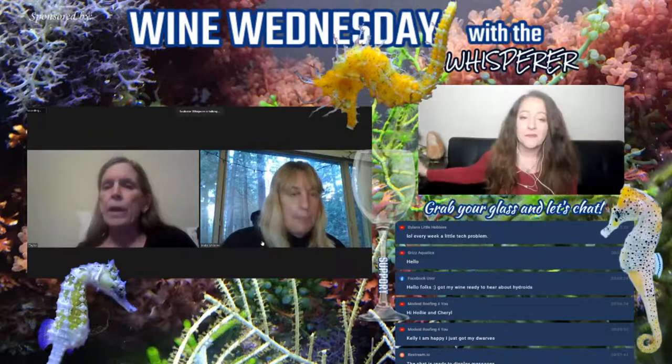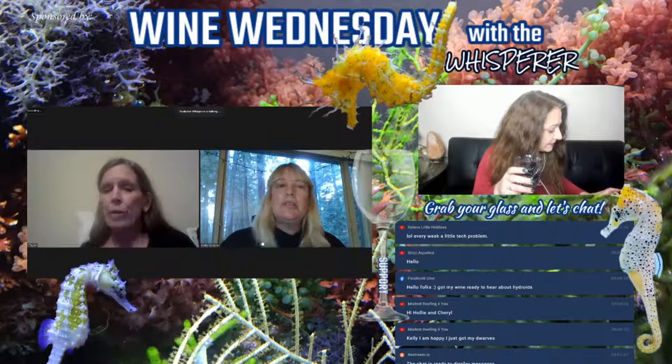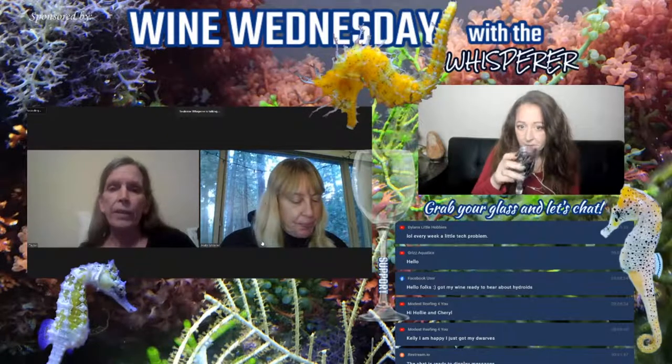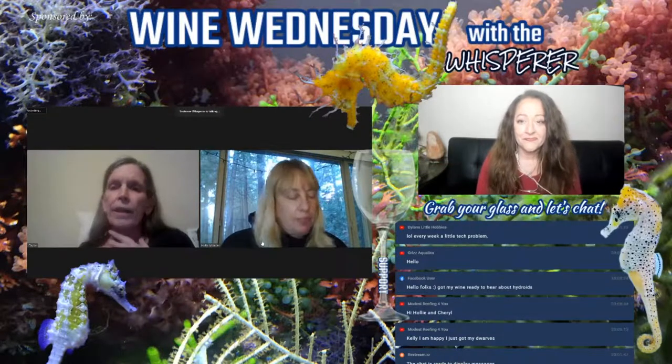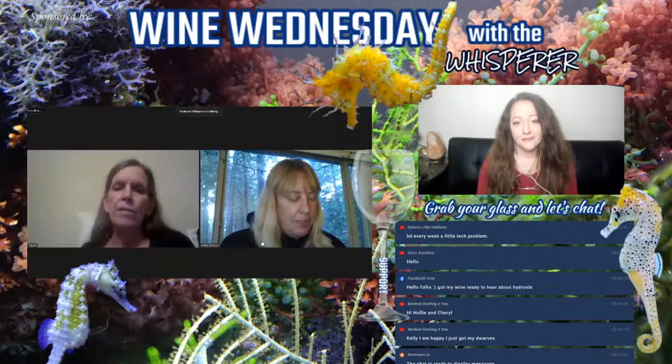Cheryl, have you dealt with hydroids, or can you tell us why it's so much bigger a deal in a fry tank? I've dealt with them. They're one of those things that you don't even notice they're there until they start causing problems, which makes it difficult. Holly and I were just discussing it — they can come in on macro, they can come in on snails, just about anything.